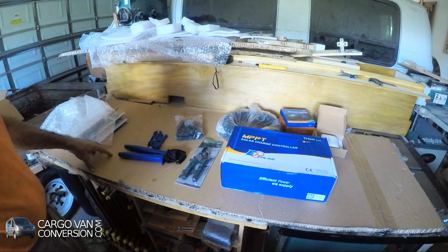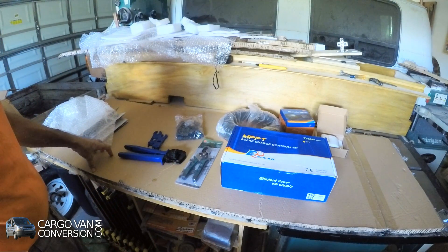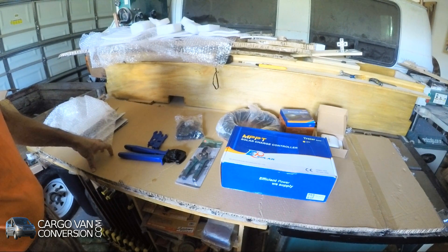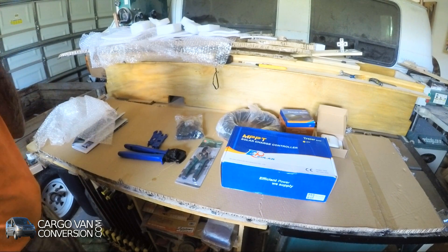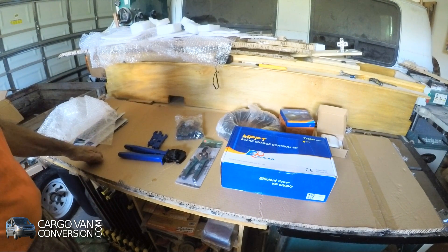That was quite fast - I didn't expect it, but it was here within three or four days. The FedEx delivery was fine, so I'm very satisfied.